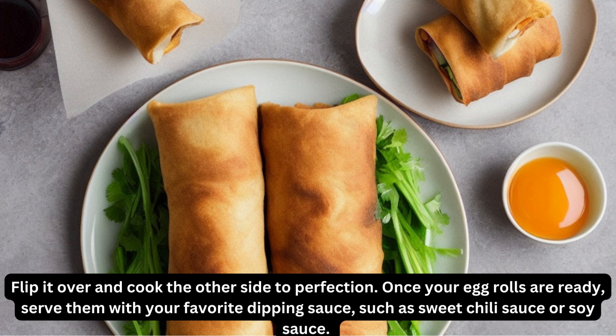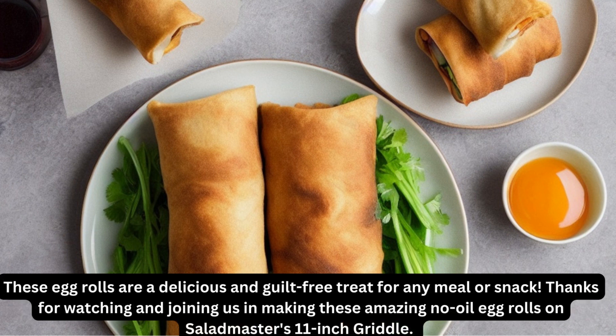Once your egg rolls are ready, serve them with your favorite dipping sauce, such as sweet chili sauce or soy sauce. These egg rolls are a delicious and guilt-free treat for any meal or snack.